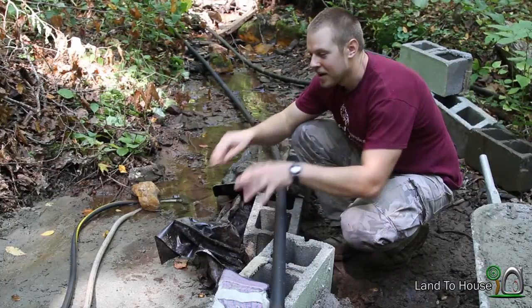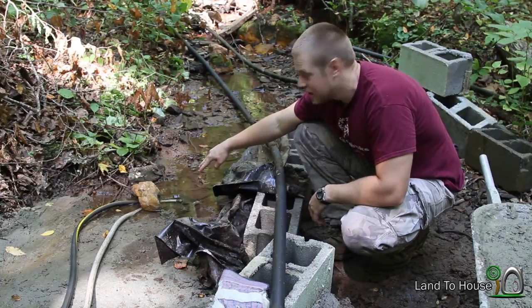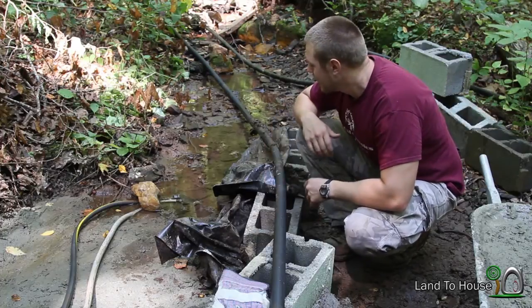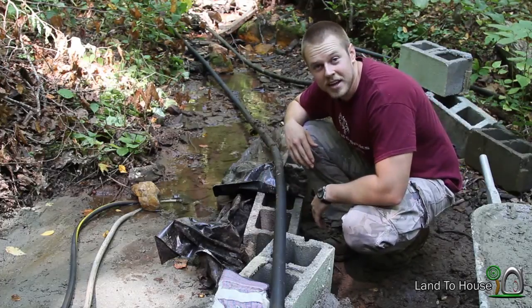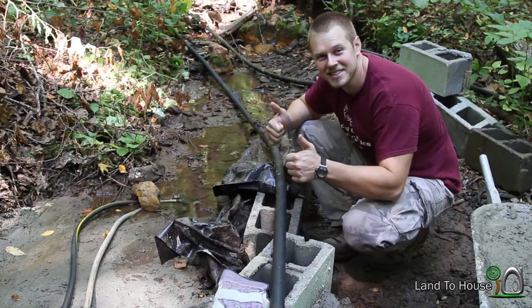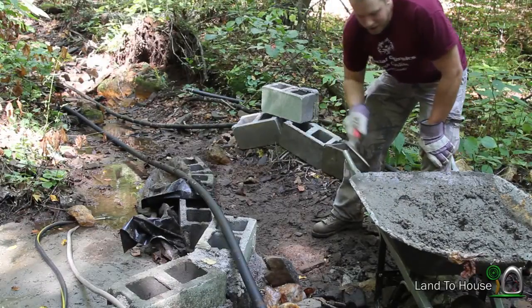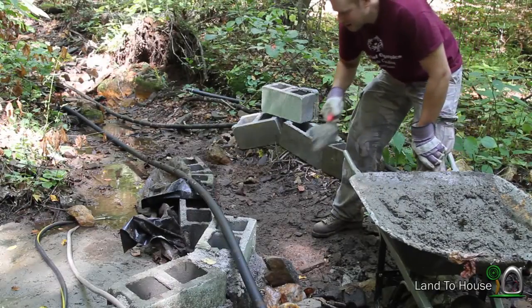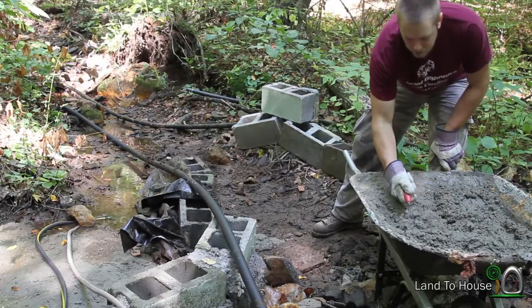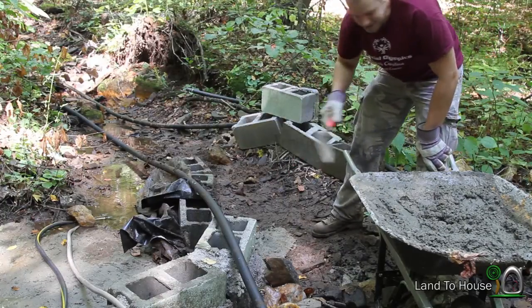Two days have passed now. The concrete we put down has cured and I've got two garden hoses in the creek pulling the slack that this big pipe is not pulling, so where I'm standing is pretty dry. Now it's time to put these dam blocks in. I'm just going to start plopping this stuff down here — it's very similar to the other side we did.